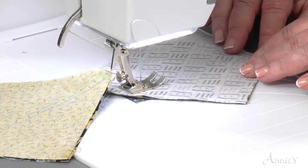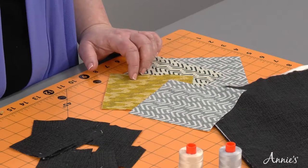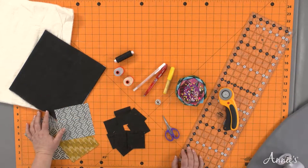Discover the fun and convenience of quilting with pre-cut charms. These 2-inch, 5-inch, and 10-inch squares come in packages with dozens of assorted fabric squares.